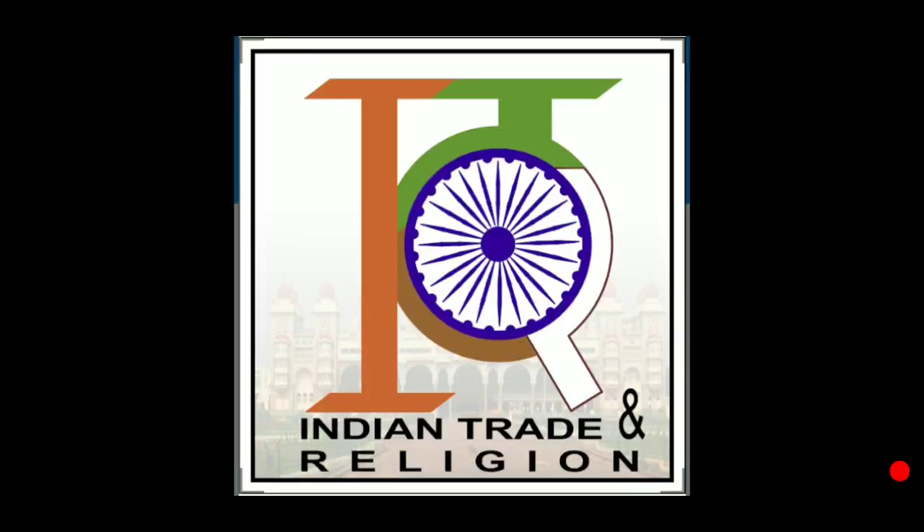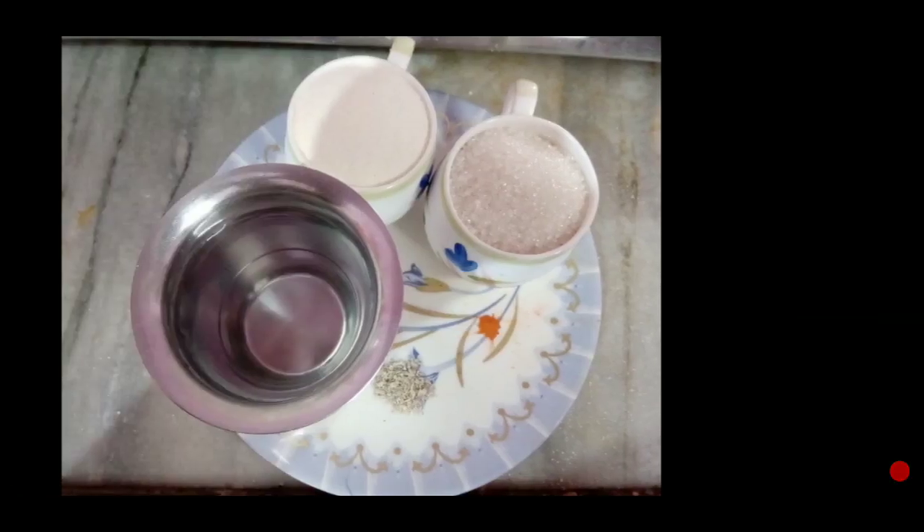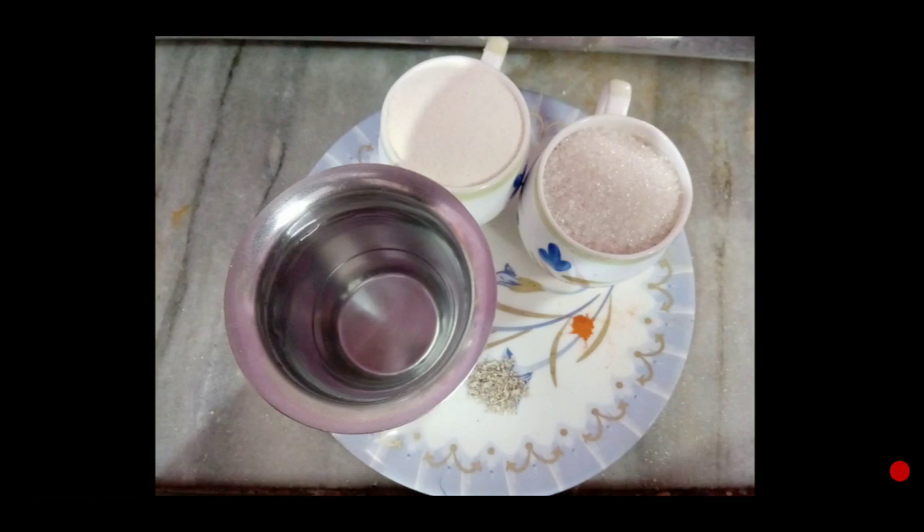Hello friend, welcome to my channel IET, Indian Trade and Relations. As you know, I always have new videos for you. Today I am going to give you a sweet dish, a dessert which you can make in different ways. Before that, please subscribe to my channel and hit the bell icon to get all notifications related to my channel.